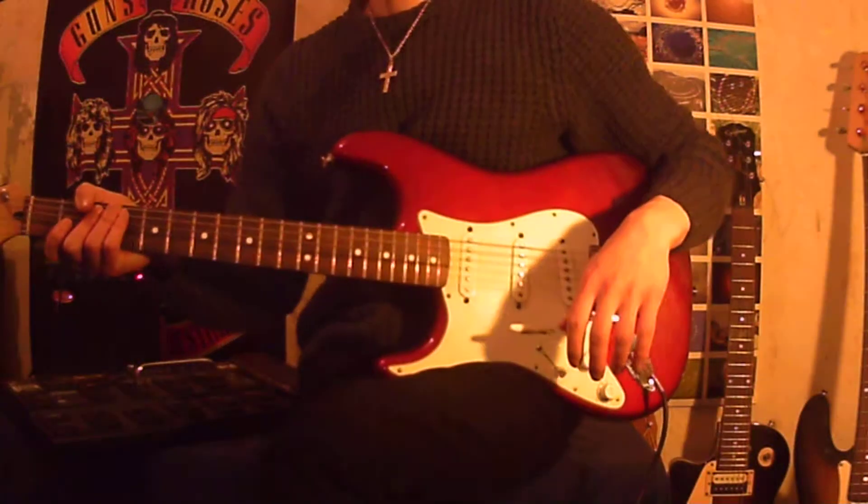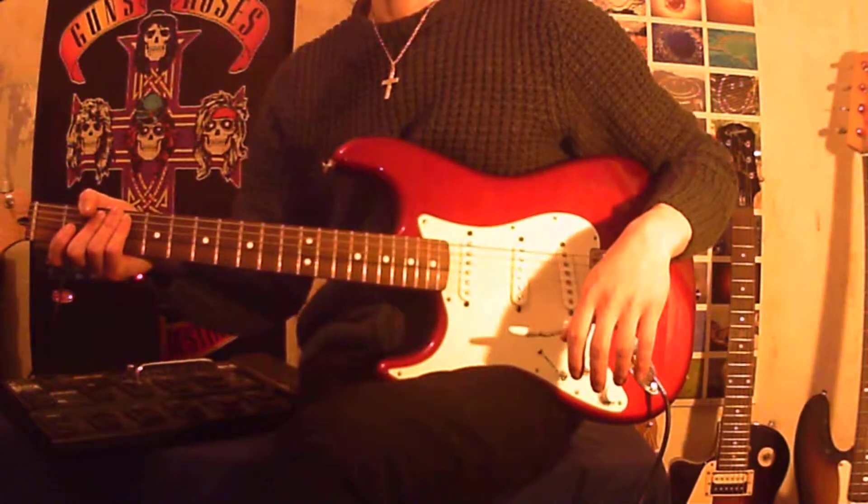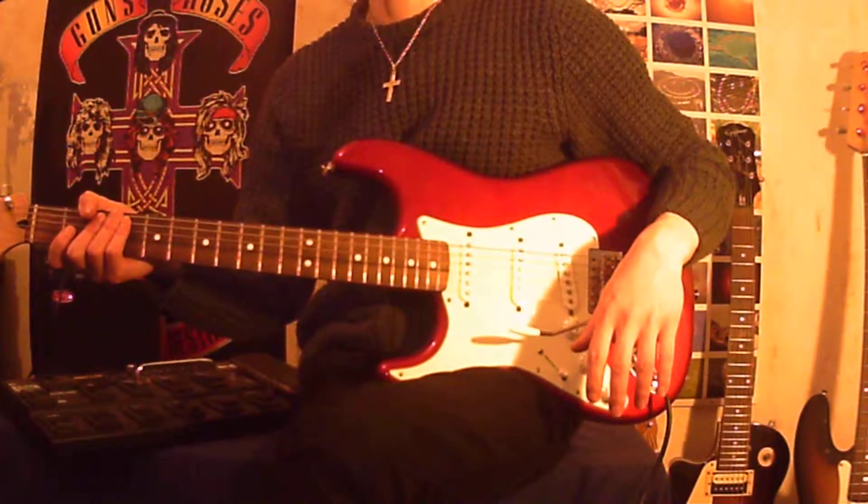Hi there, I'm Guitar Hero 1885, and in this video we're going to learn to play a blues slash rock lick in the style of Eddie Van Halen.